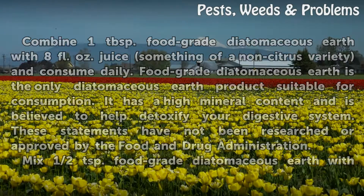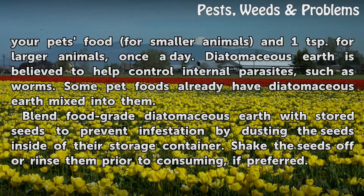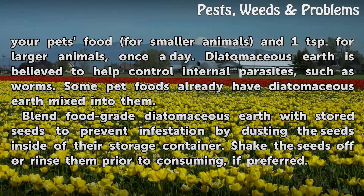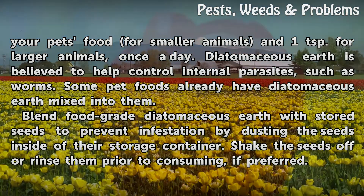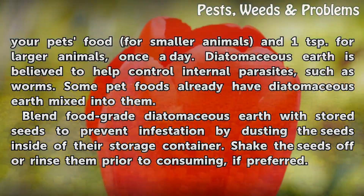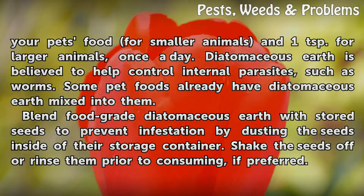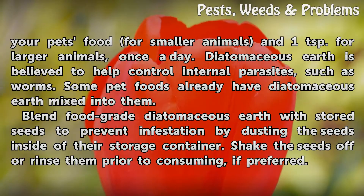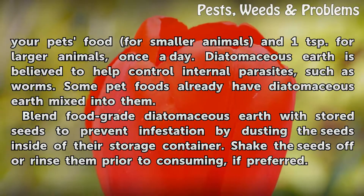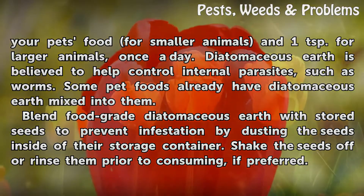Mix half a teaspoon of food-grade diatomaceous earth with your pet's food for smaller animals, and one teaspoon for larger animals, once a day. Diatomaceous earth is believed to help control internal parasites such as worms. Some pet foods already have diatomaceous earth mixed into them. Blend food-grade diatomaceous earth with stored seeds to prevent infestation by dusting the seeds inside their storage container. Shake the seeds off or rinse them prior to consuming if preferred.